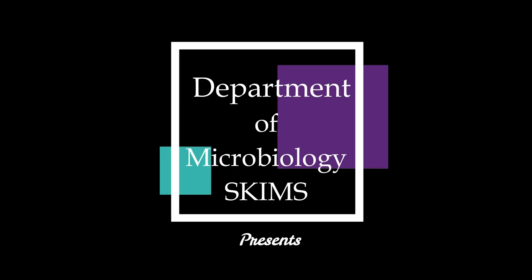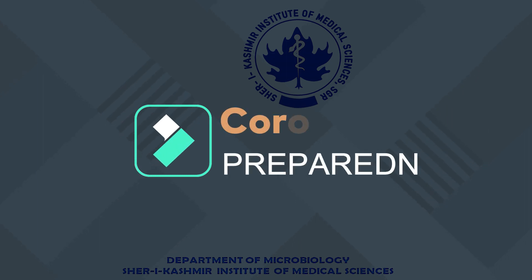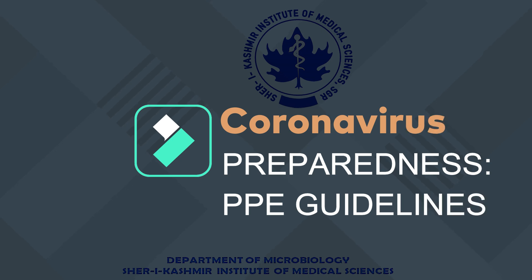Welcome to the Department of Microbiology, Sherry Kashmir Institute of Medical Sciences, Soura. In this video, we are going to demonstrate the use of personal protective equipment, or PPEs, for healthcare providers. We will demonstrate the stepwise donning and doffing of PPE during sample collection or while attending a highly infectious patient in the isolation ward.